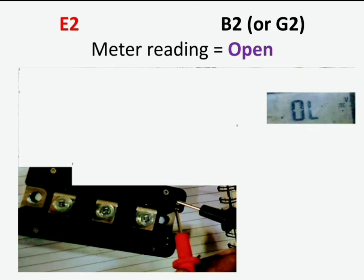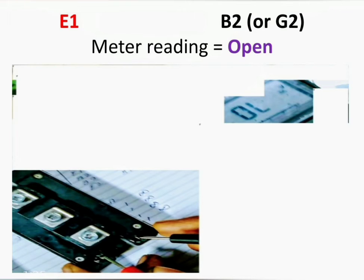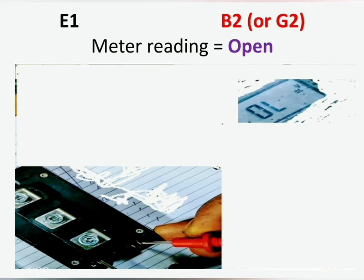Connect the positive probe to E2 and the negative probe to B2 (also called G2) — the meter reading will show open. Reversing the probes, connect the negative probe to E2 and positive to B2 or G2 — meter reading will show open. Connect the positive probe to E1 and negative to B2 or G2 — open. Reverse again: negative to E1 and positive to B2 or G2 — meter reading will show open.